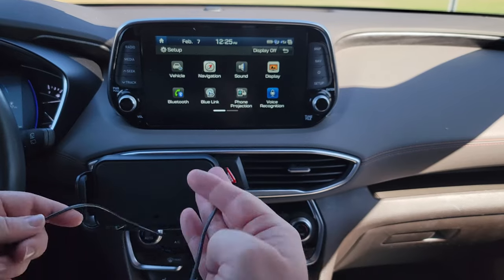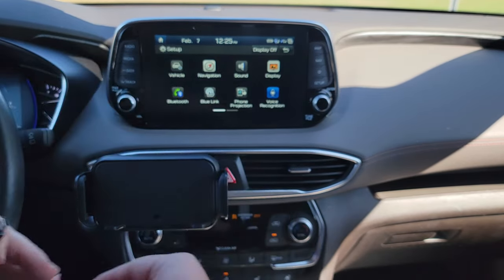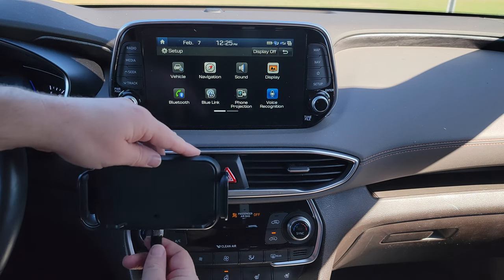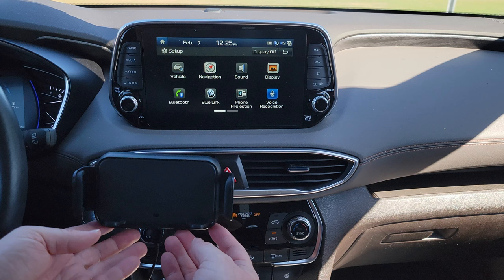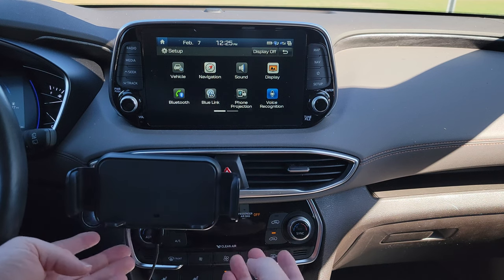I plugged in my USB cable into a car charging adapter, and this is a fast charging car adapter — my other car adapter is not very fast, so that's why I'm doing that. Then I'll just find the USB-C port at the bottom here. There are buttons here at the bottom as well on the left and the right, and they do the same thing — they'll either retract it or pull it back in.